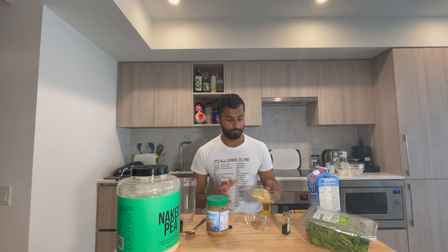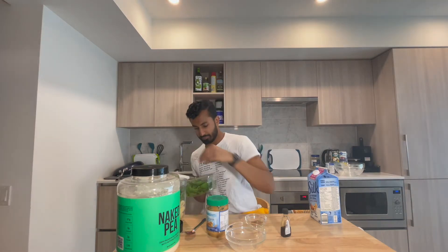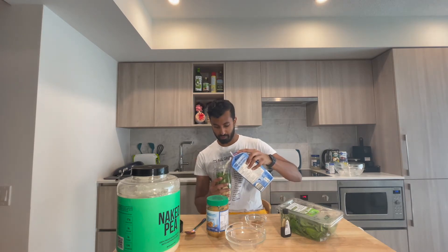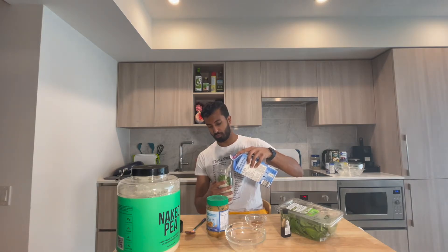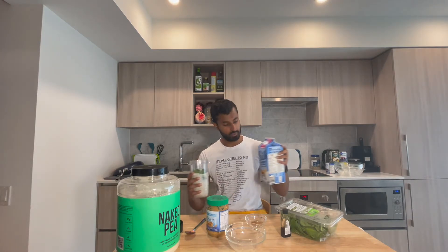First add the frozen banana to a blender cup. Next we're going to add about one cup's worth of baby spinach. Then add the plant-based milk — I'm adding about one and a half cups. If you'd like this a little thicker you can reduce the amount of liquid, but I don't like it as thick so I'm using more. Add the one teaspoon of flax seeds and a half teaspoon of ground cinnamon.